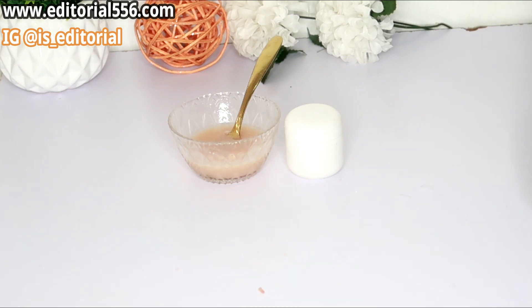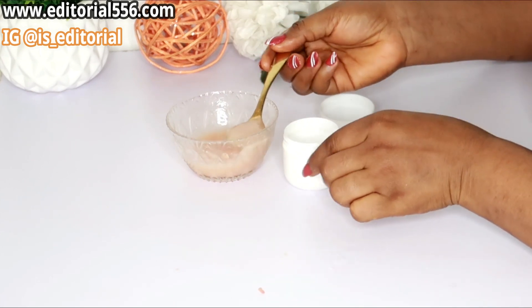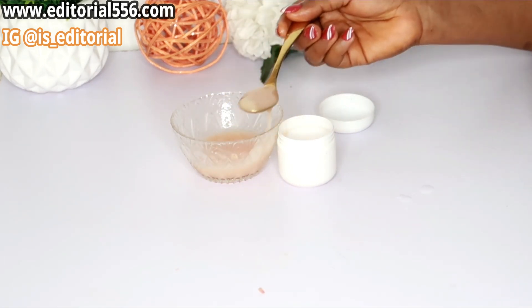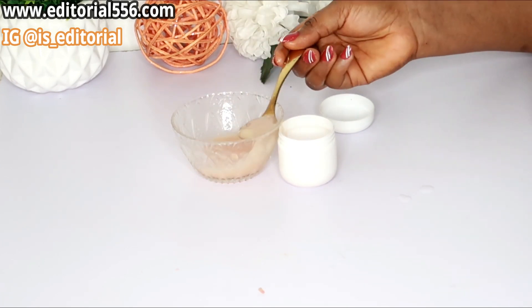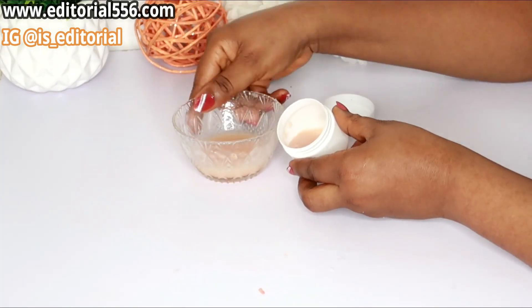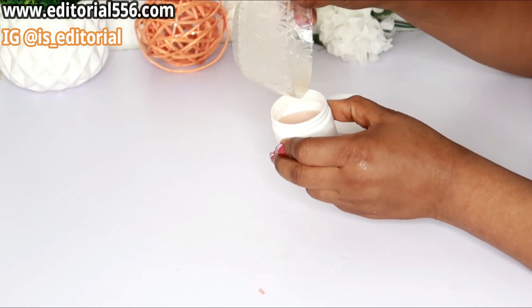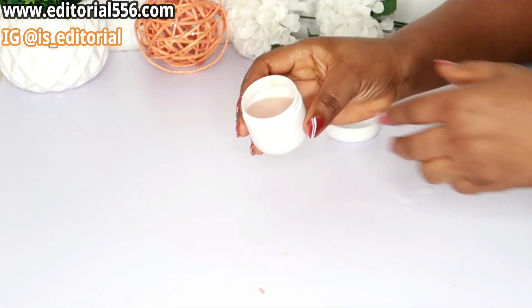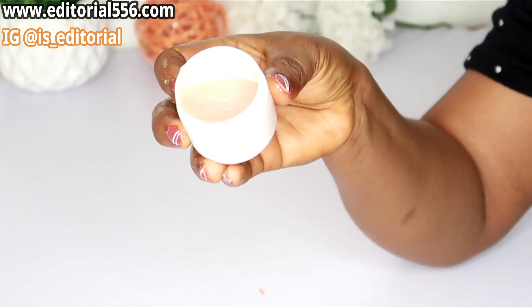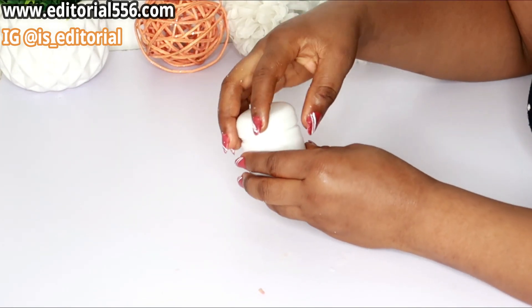Now you're going to get your container and put all your items inside of it. Here you go — we're now going to use this on the face.